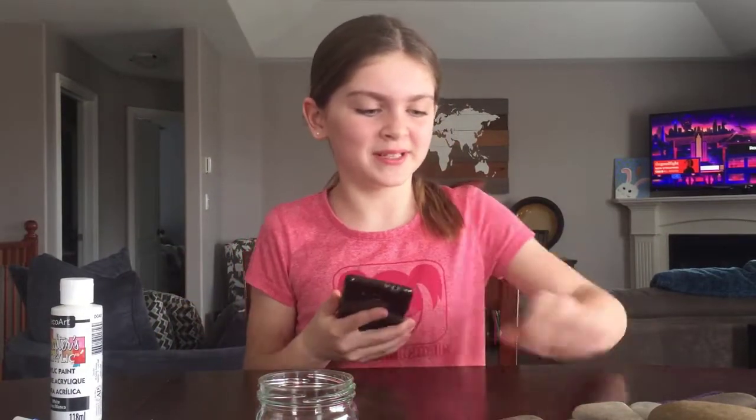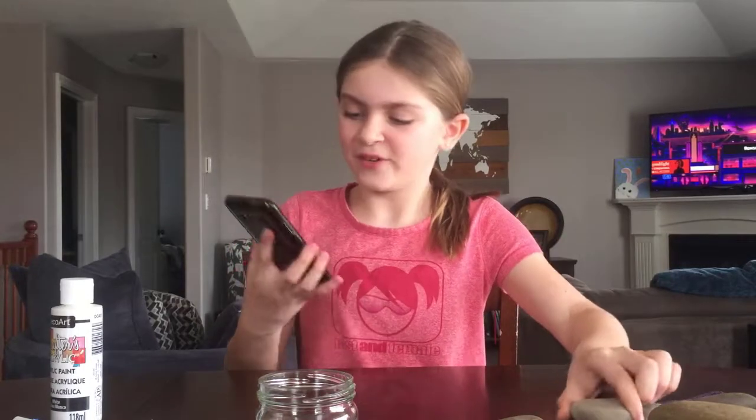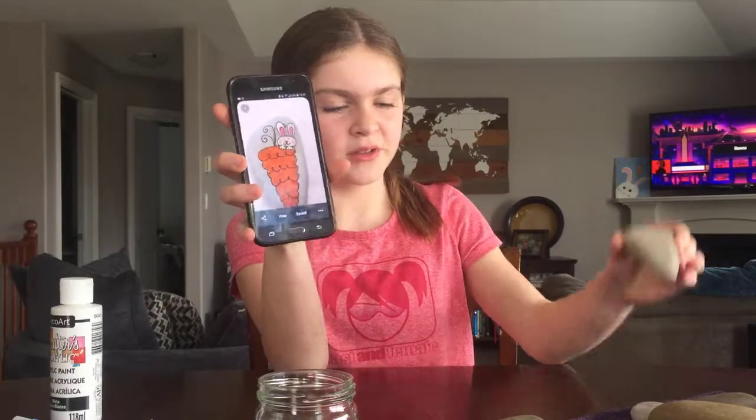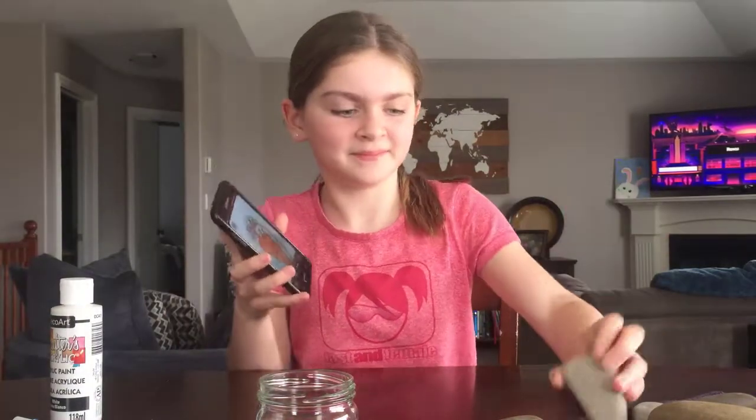Now you're going to want to figure out what you're going to paint on your rocks. For example, this is one that I found that I'm probably going to do on this rock. It looks like a triangle, like a carrot. Let's get started!